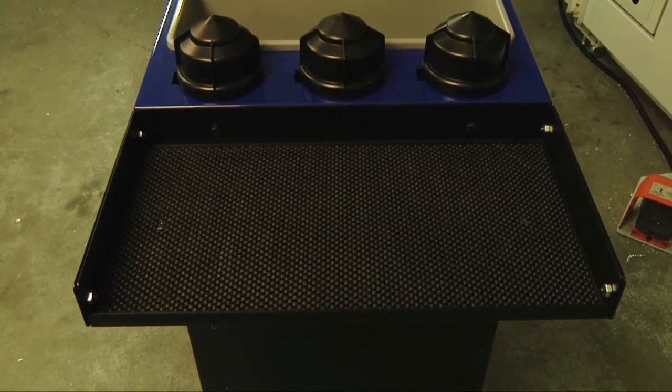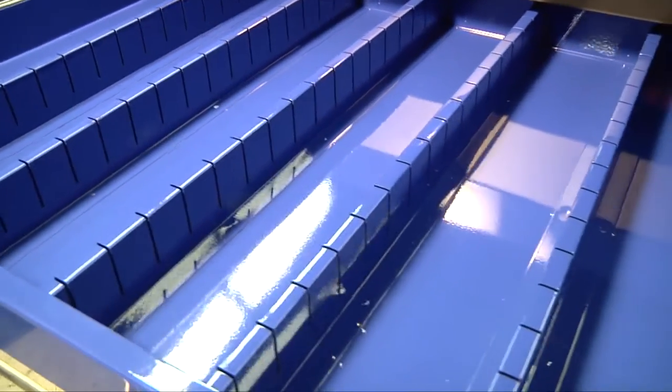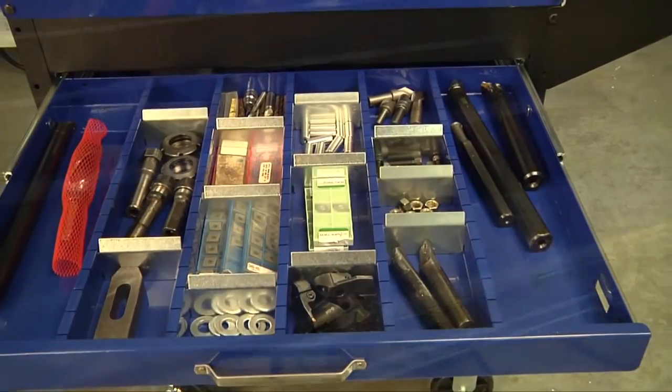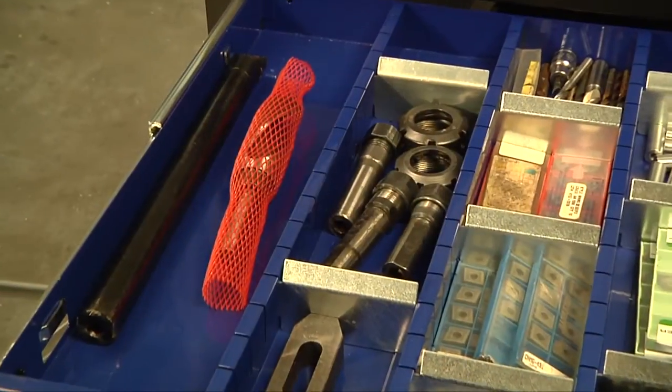This side tray is perfect for Hewitt collet racks. The two inch storage drawer utilizes these welded columns and dividers for customizing your storage needs. The columns on the end are open for longer boring bars, drills, or other tools that would take up an entire column.